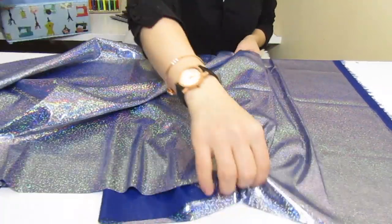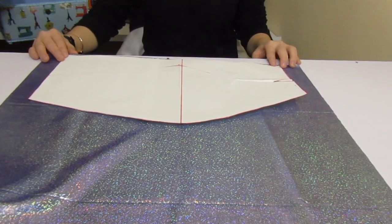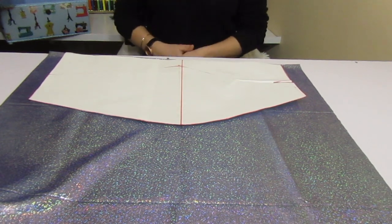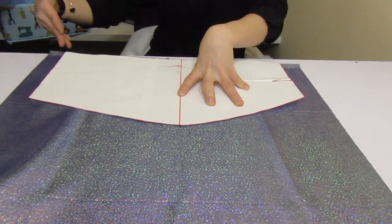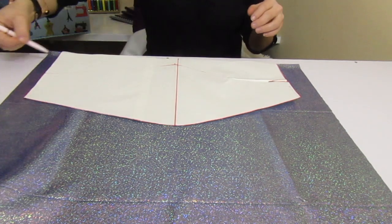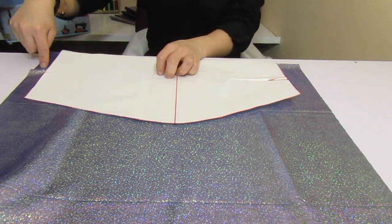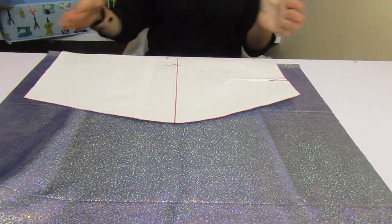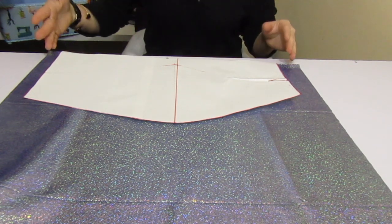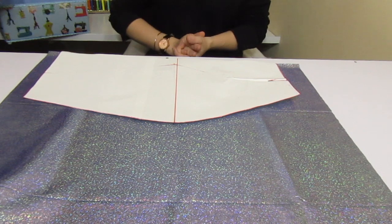Take your fabric and fold it. Just make sure there's enough. You can put something on top to hold it so it doesn't move, then cut it, or you can mark the fabric first and then cut. Remember to leave two centimeters on the top and two centimeters on the bottom, because we have to fold it twice and sew it to make the skirt look pretty. Let's cut this — I'll show you the front piece and then we'll do the back.